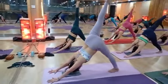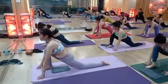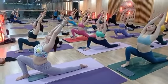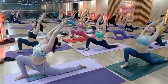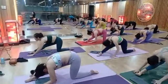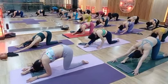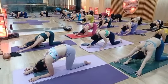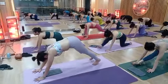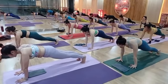Right leg up. Raise your hands up, come to Anjaneyasana. One, two, three, four, five. Exhale slowly, come down. Try to relax your hip muscle, relax. One, two, three, four, five. Relax.